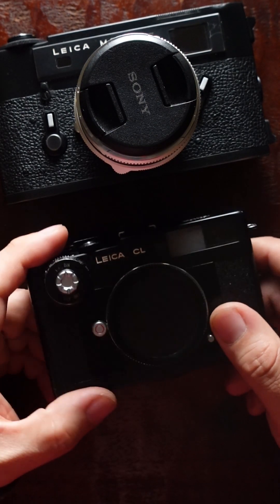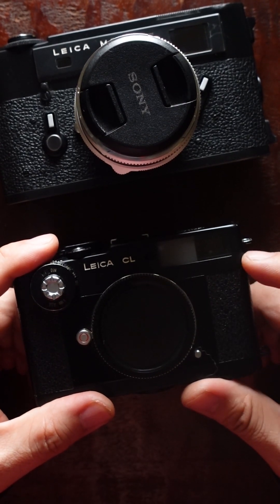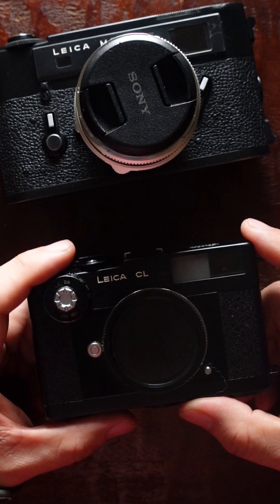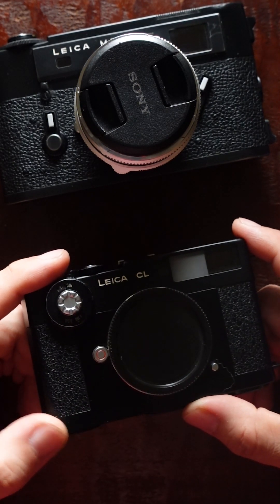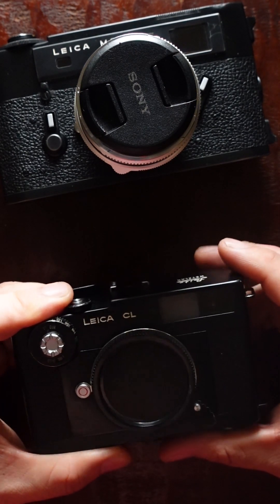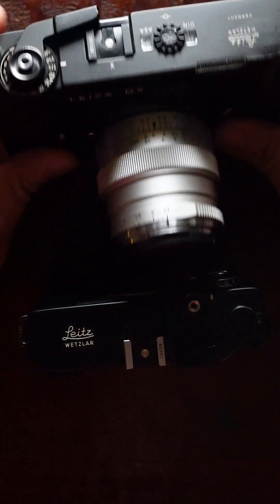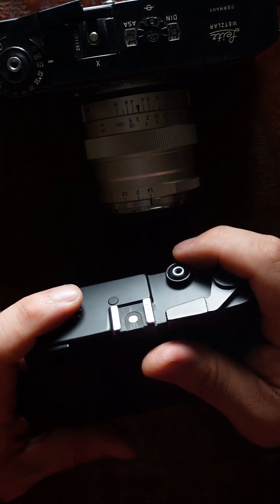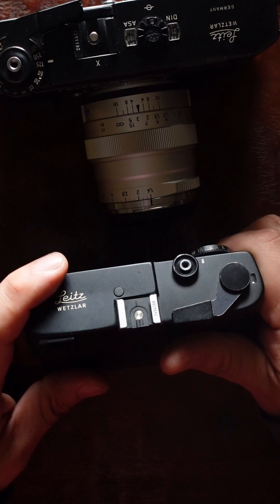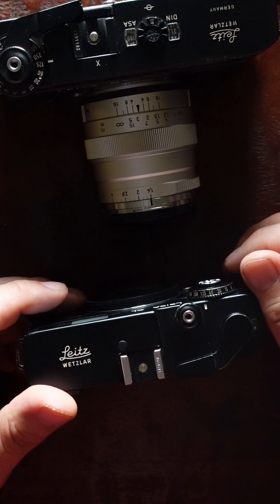You can probably use a 35mm lens on the CL too — if you frame past the 40mm lines you get a pretty good idea, though parallax will be affected. The CL is probably the cheapest Leica you can find, and I truly enjoy this camera. If you want to start with a Leica rangefinder, the CL is probably the best way to go.